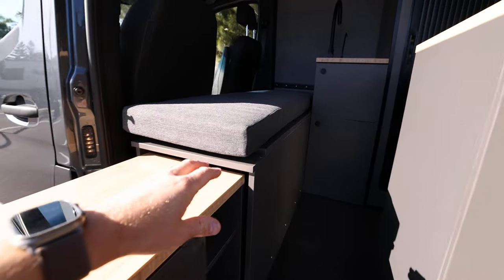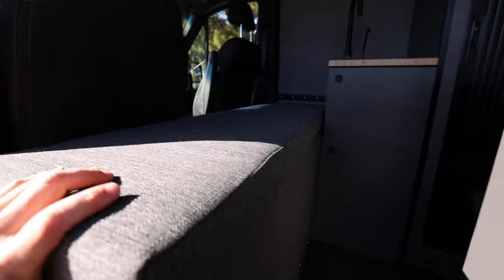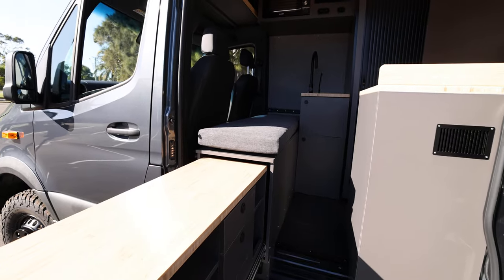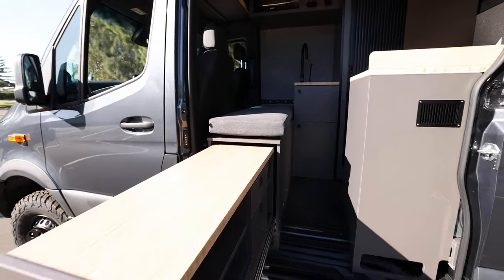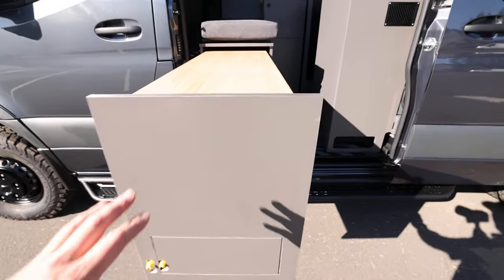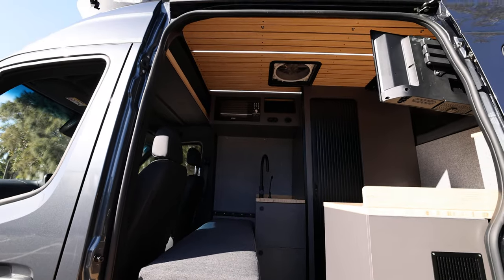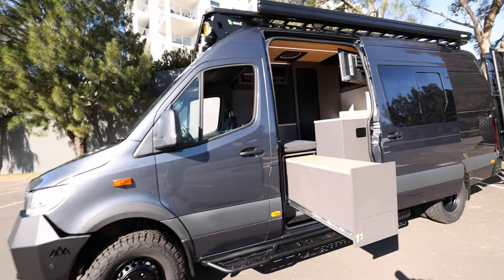This bench seat also flips over when the captain's chairs are swiveled around — there's another cushion that makes a nice second bed system in there, so it's also a good little lounging area where you can lay back and watch TV. Overall it's come up really nice, finished in grey melamine with bamboo, a really nice premium bamboo ceiling, with everything blacked out where possible. Super stoked on this build.